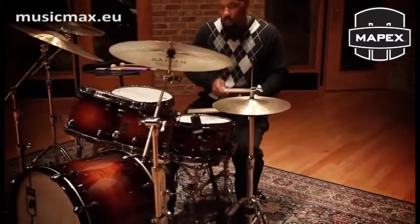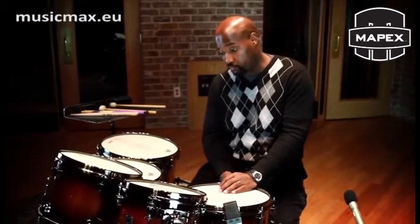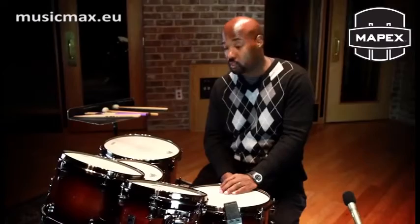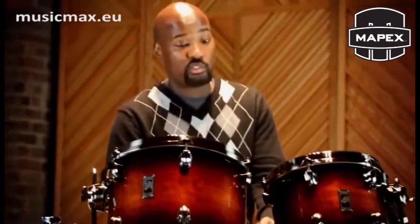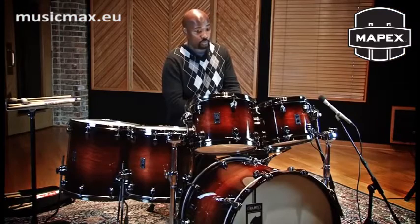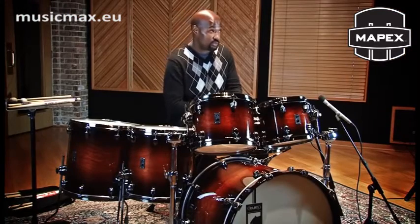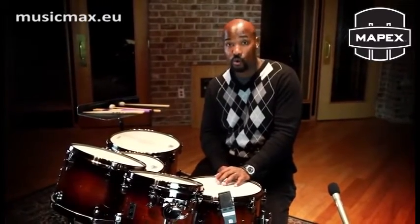My name is Dorico Watson and I'm here playing the Black Panther Blaster drum kit, six-piece configuration. Lovely drums, lovely tones — I would advise everyone to check these drums out. I was knocked out from the first moment that I played them. If you're looking to take your music to the next level, you need to go check out these Mapex drums, because performance is everything.